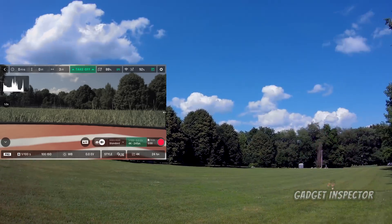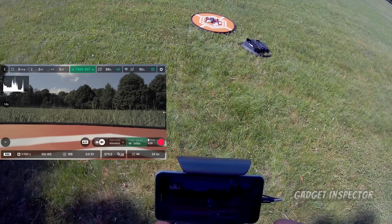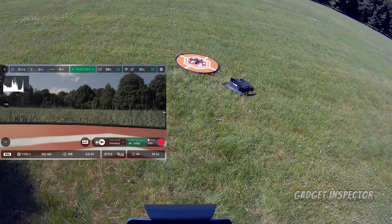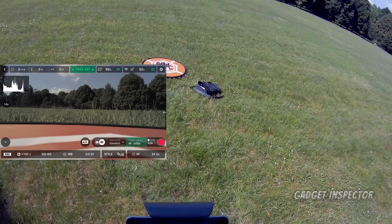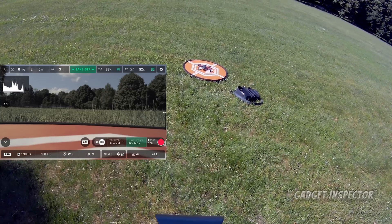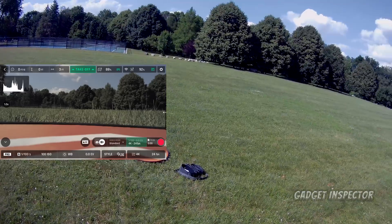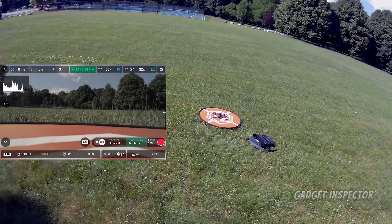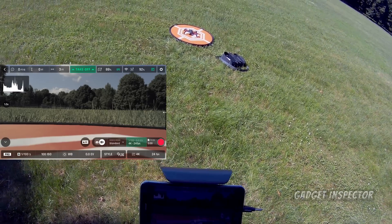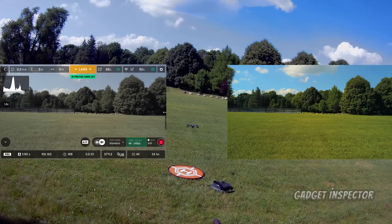I have my shutter speed set to auto because we're going to take it up to the altitude we want and then lock that down using the auto exposure lock feature. We've got 92% battery on the drone, 88% on the controller, and we have GPS — green on both the controller and the drone. These are all things you should check before you launch.